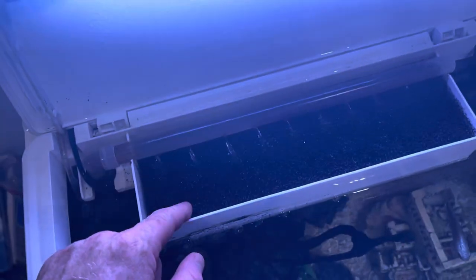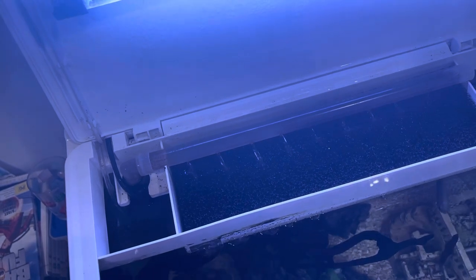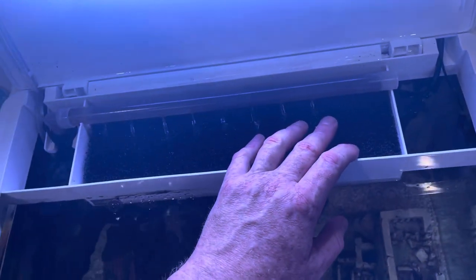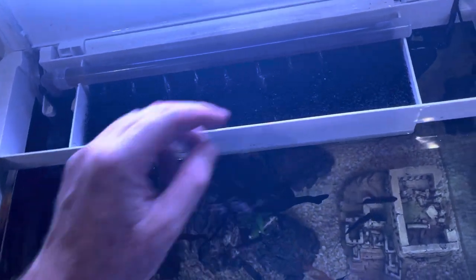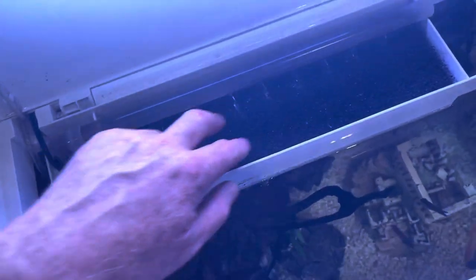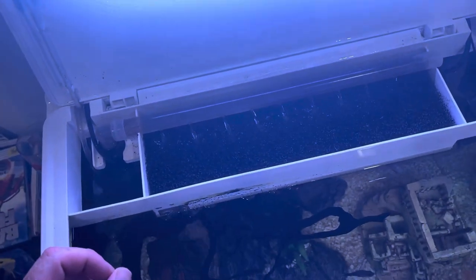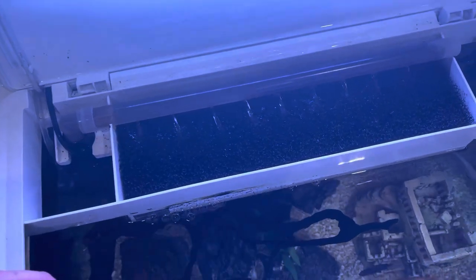If you want to make this much lower maintenance, the first thing to do is get rid of this sponge — and you want to do this gradually, because you want to make sure that you're keeping the good bacteria. Then you want to put some MarinePure at the bottom here. MarinePure comes in plates, which would be perfect for this, and it also comes in gems, so either one of those would be fine.